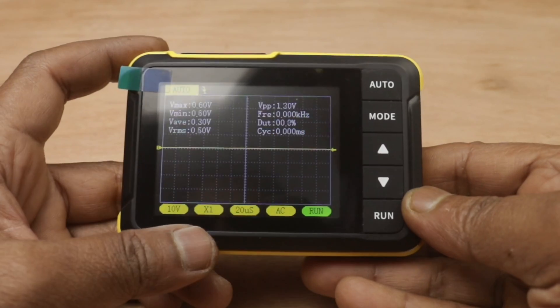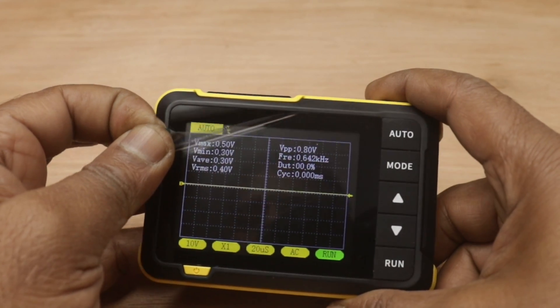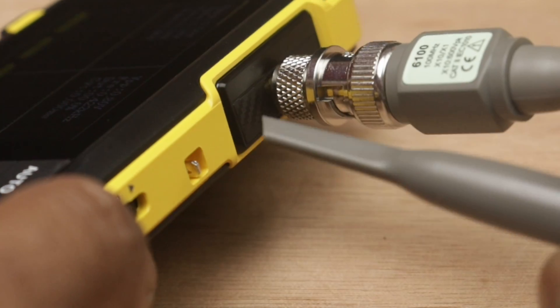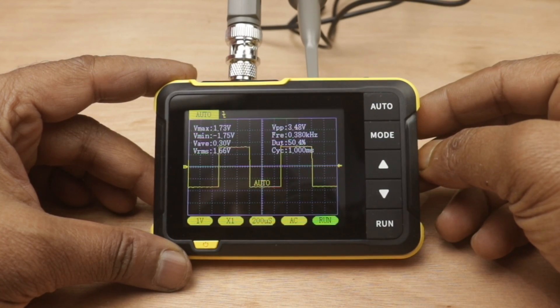Turning on the oscilloscope. You can see the autoset is working very fine.